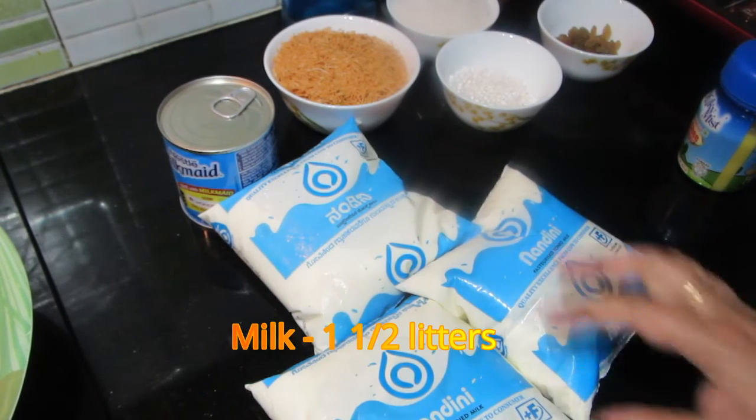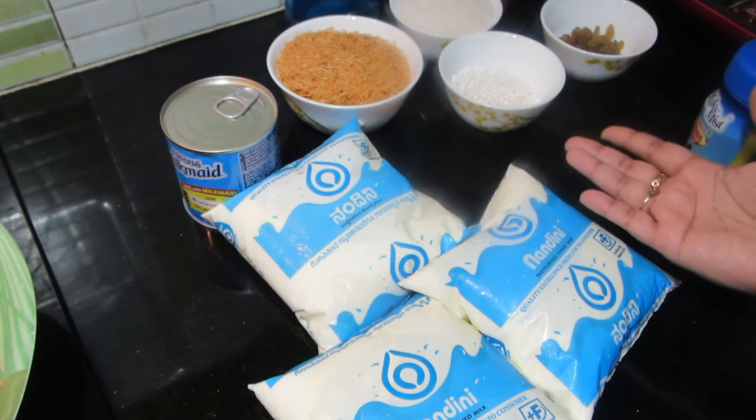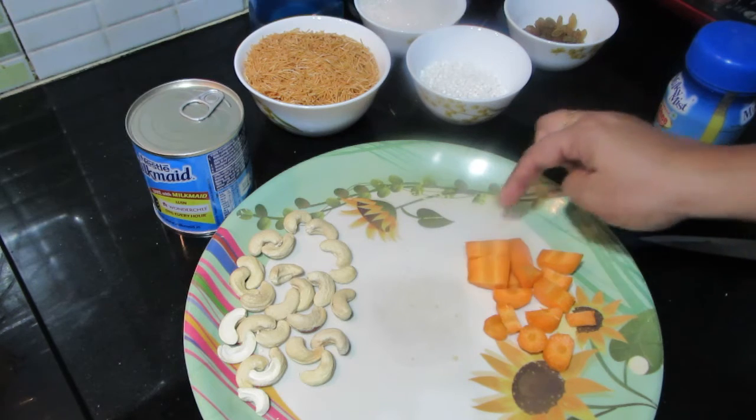I have a 3-liter pot for this payasam. I have a small piece. Then the bigger portion will come in and we will cook it. I will cut the pieces from the pan.